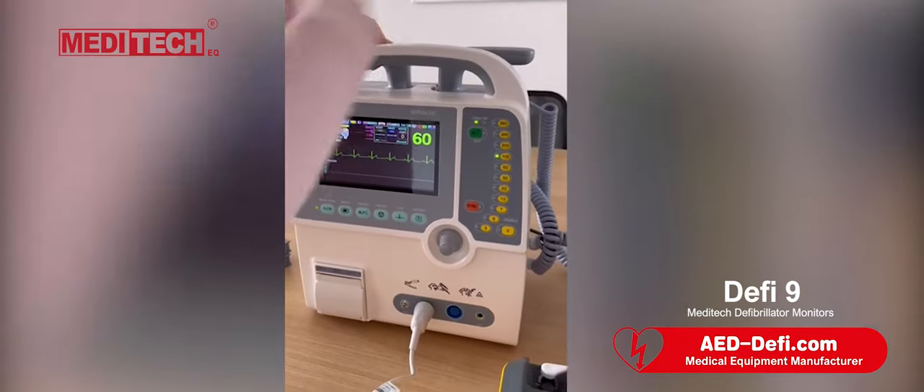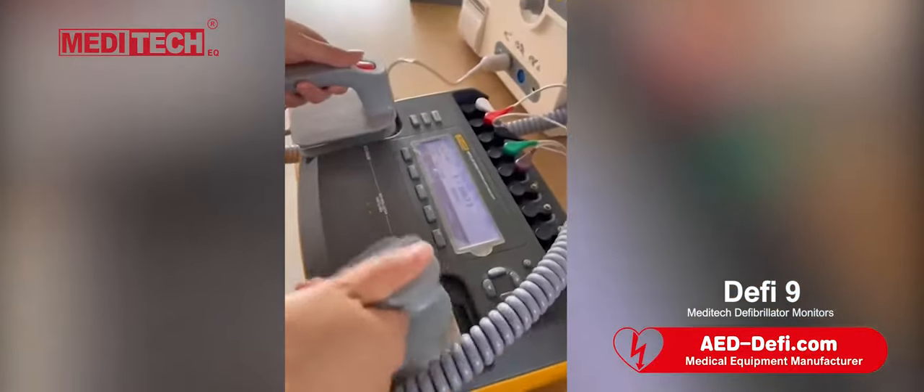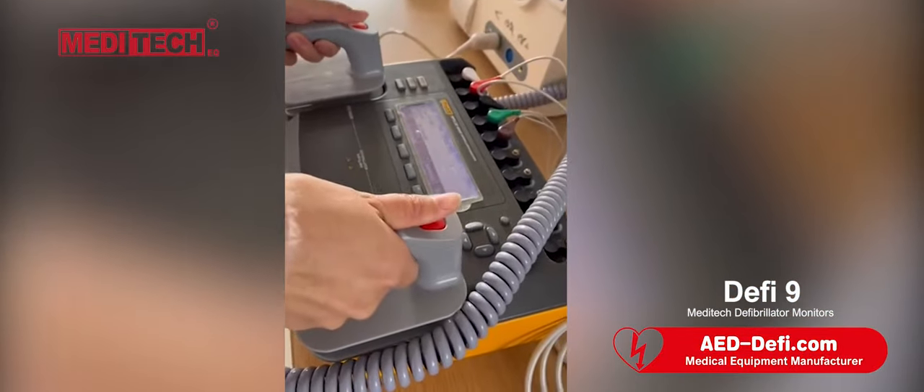Stand clear. Press shock. Let's do discharge. Press this button. Shock delivered.